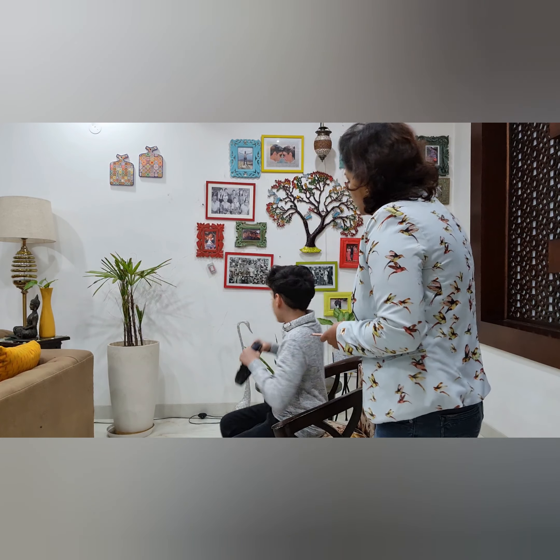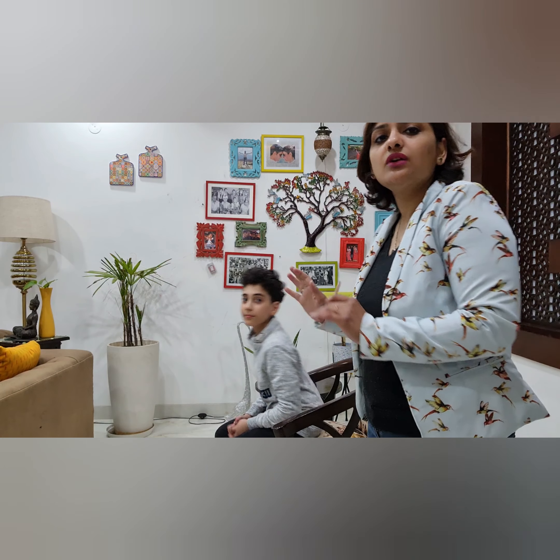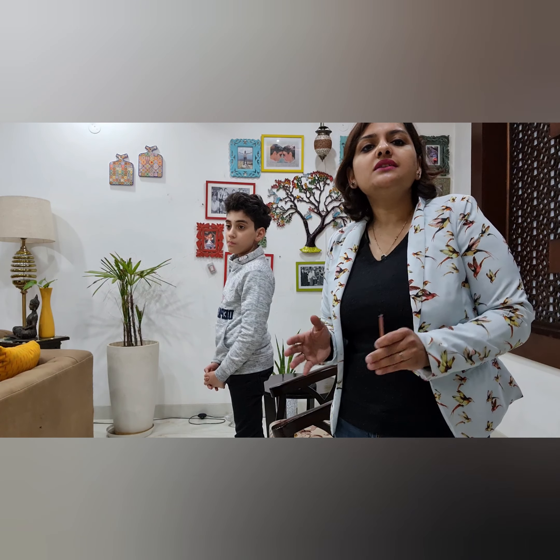You have to avoid bending forward, lifting weight, and the worst position is sitting, bending forward, and lifting. Please avoid all these postures which have high intradiscal pressure. If you want to sleep, you should lie straight. Continuously standing or continuously sitting is not advised for patients suffering from back pain and sciatica pain.